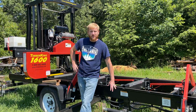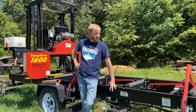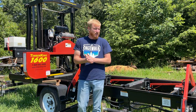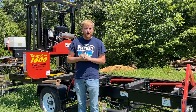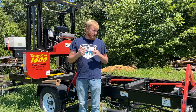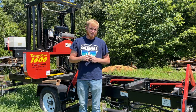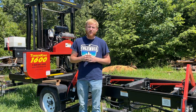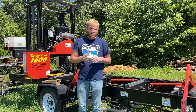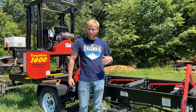Hey everybody, welcome back to the channel. Today I want to go over the Timber King 1600 and my experience with it over the last two years I've owned it. I'll share some of the things I like, some things that could use improvement, and some things I flat out don't like. We'll walk around the mill, starting at the front and working our way back.